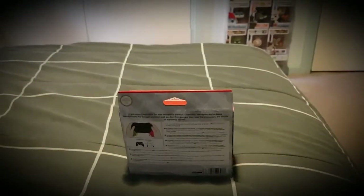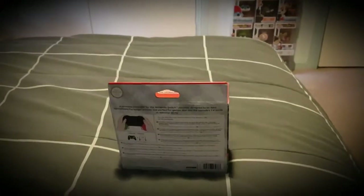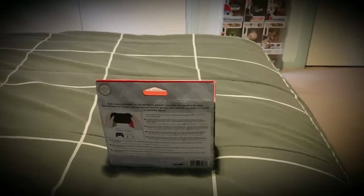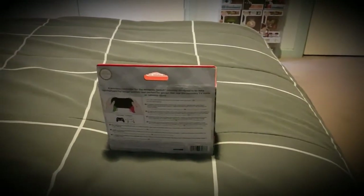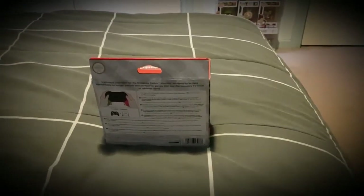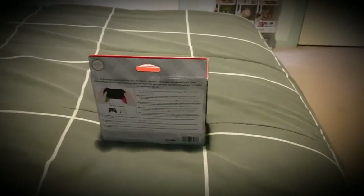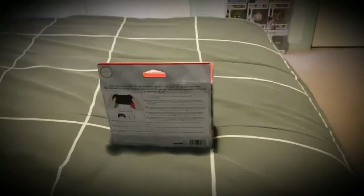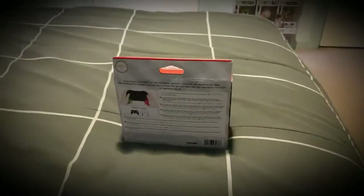Hey guys, Latopia here, back with another review slash unboxing of the limited edition Splatoon Pro Controller for the Switch. I know it's old, but I thought I'd just give you guys a video for those who haven't seen it or want to see it again. I just thought it was exciting to get it, even though I was a bit late in getting it, but I finally got it.